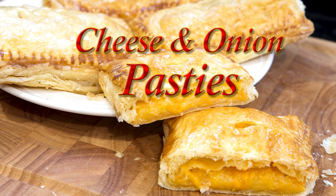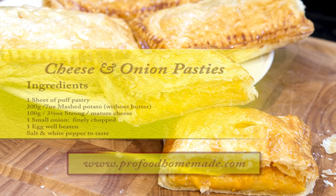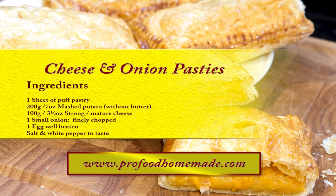I'll leave a link in the description box below the video, or just click on the eye icon top right of your screen. You can view the ingredients list and full written method for this recipe on the recipe page on the channel's website. I'll leave a link in the description under the video, or you can click on the eye icon top right of the screen to take you directly to the recipe page.